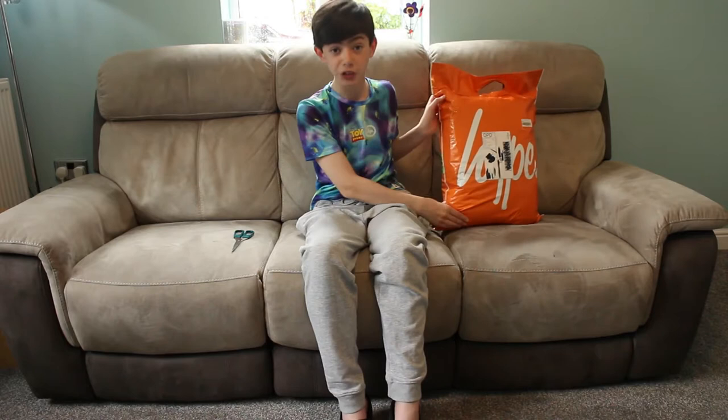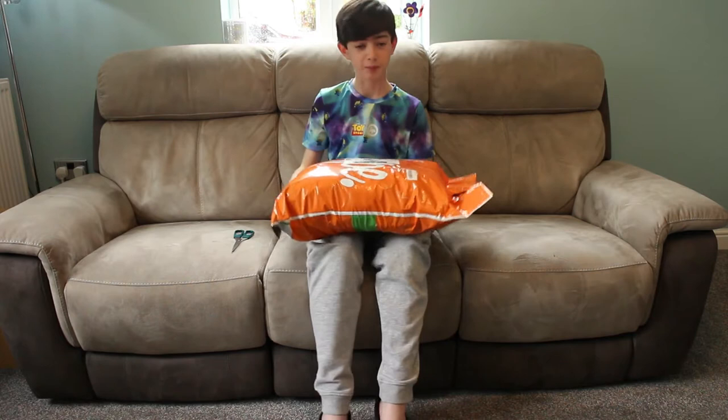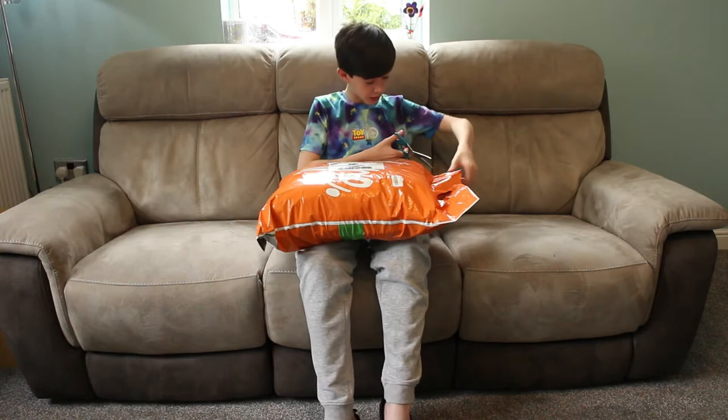Hello everybody and welcome to Tomverse. This is the first video on the channel and we're going to be doing a hype unboxing video. This is a hype mystery package and we're going to be unboxing it — well, unbagging it, because it's not a box, but we're just going to cut it here.